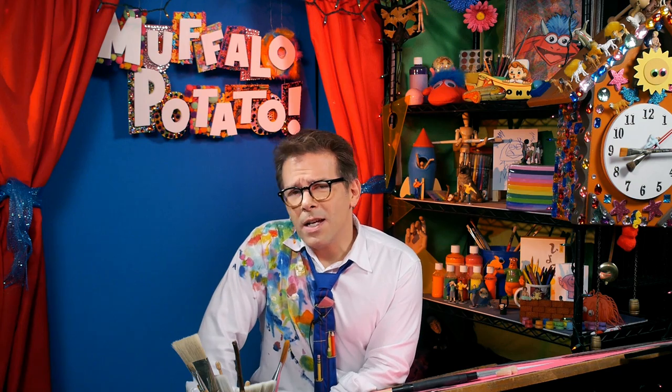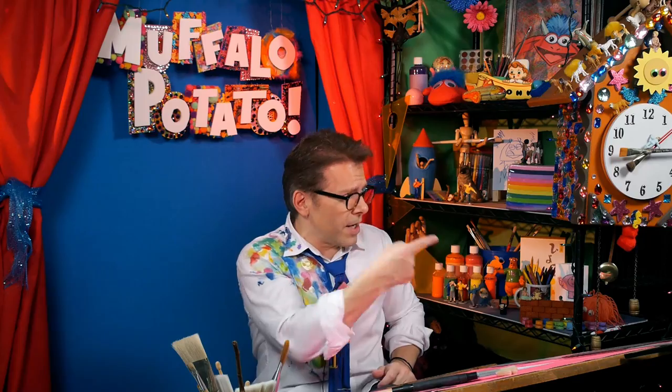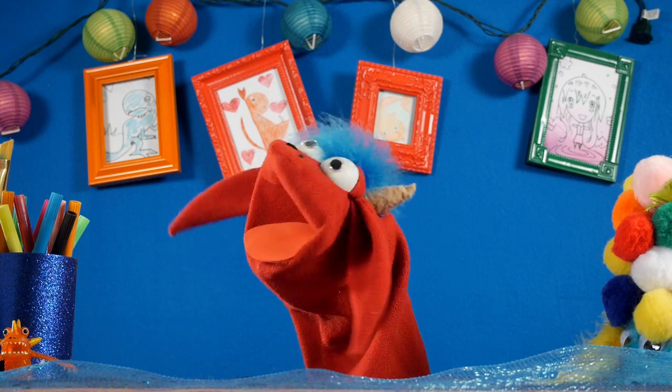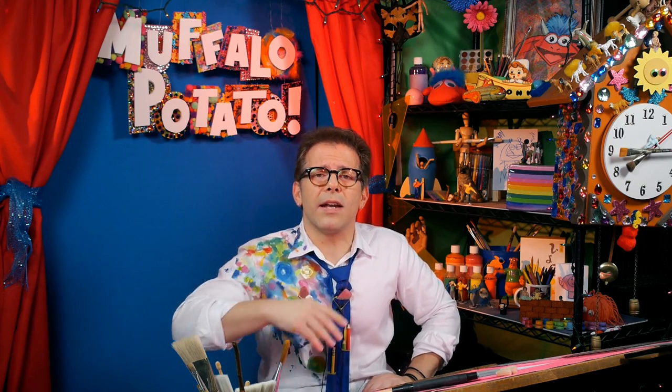You guys have been writing in with the type of emojis that you want me to show you how to draw. We already did the drool emoji, and the one that I find myself using quite often is the blow-a-kiss emoji — the kiss emoji. It's a lot of fun and it's easy to draw. I'm going to show you how to do it step by step using numbers and letters.